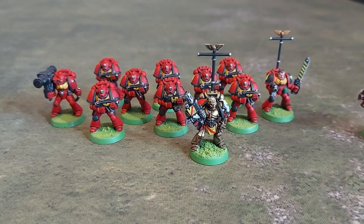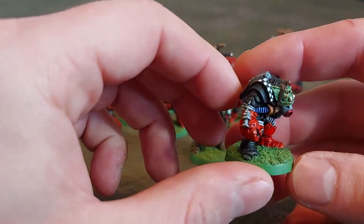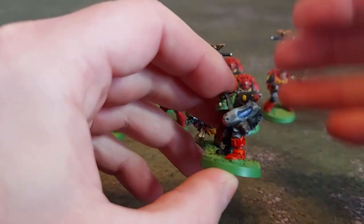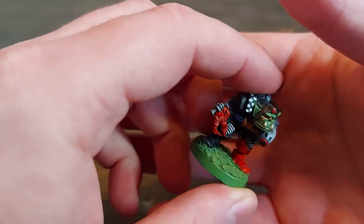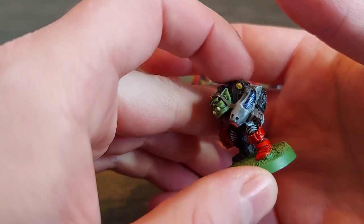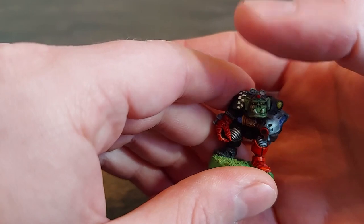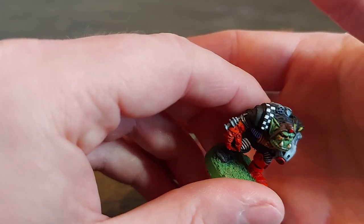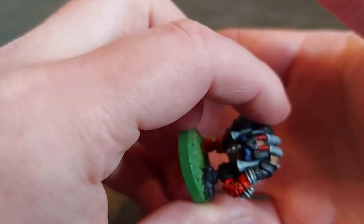I've actually got an old Orc as well that I'm going to repaint. Although it's not too badly painted, it's using old inks and non-metallic metal. If I remember, I didn't have any metallic paints at the time. It's actually not a bad paint job, but I think I'll redo the skin. There are a few chips on him, and the checks aren't all that great, so I might have to redo those and clean them up a bit.